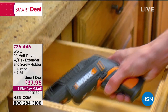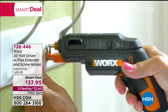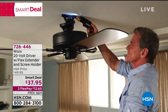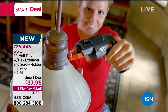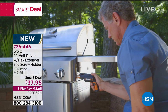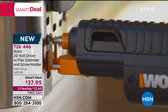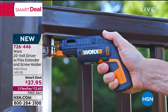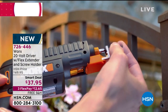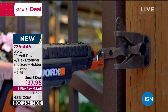Inside this one tool, you get six different bits. They change really easy — you don't have to fuss with the bits trying to get them on. It also comes with a screw holder on the end, so you've got one hand on the project, one hand on the tool. It's going to hold that screw for you, and the extender gets into those hard-to-reach screws perfectly. You go from job to job around the house — DIY assembly required, this is what you need.